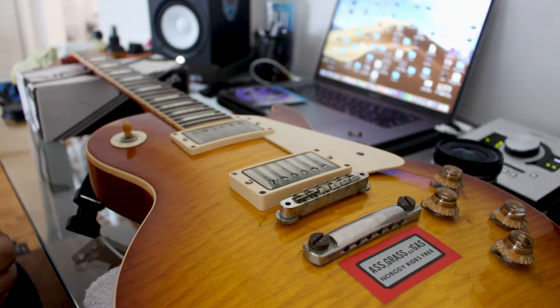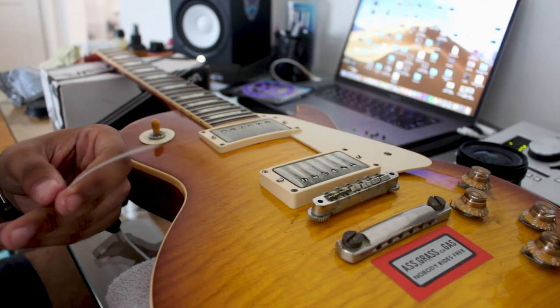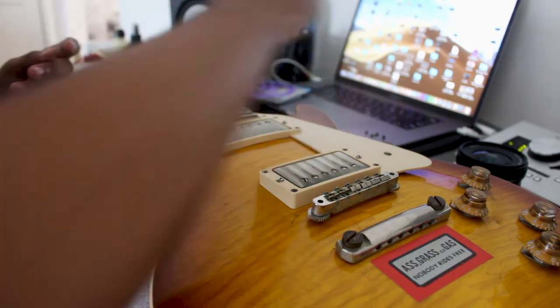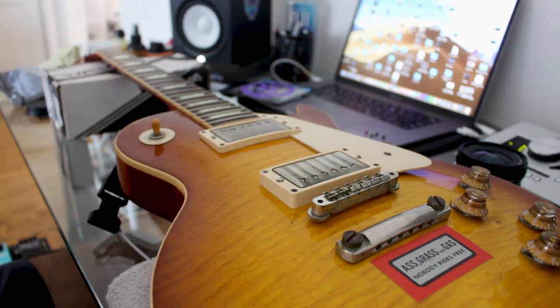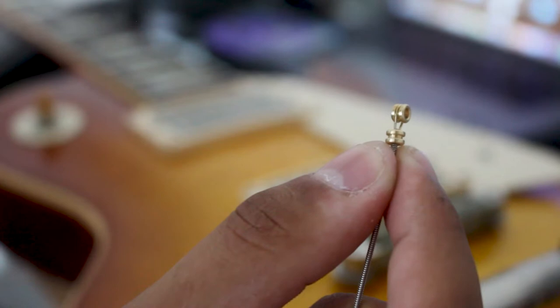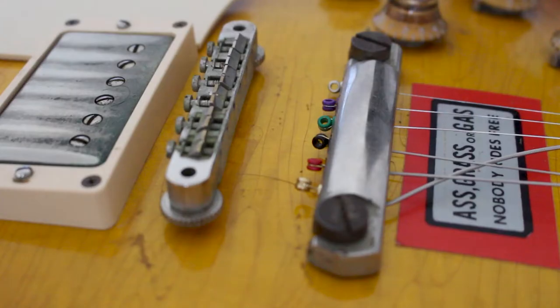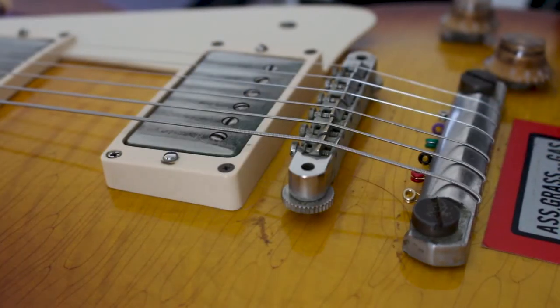Now it's time to restring the guitar. Take your low E string, grab the ball end, and slide it through to the very end of the string. Once complete, it should look something like this. Do this to all six strings. Here we have the final product — let's start restringing.